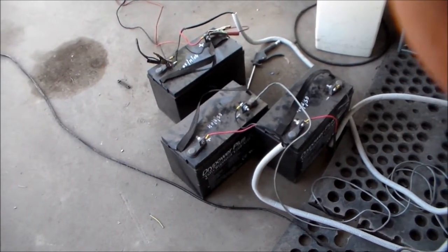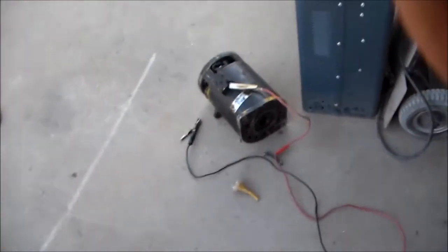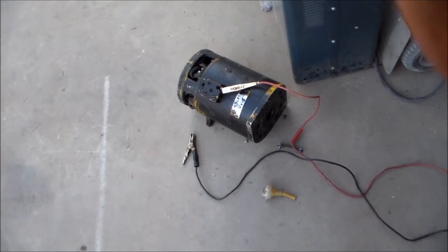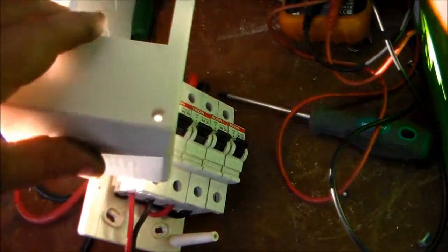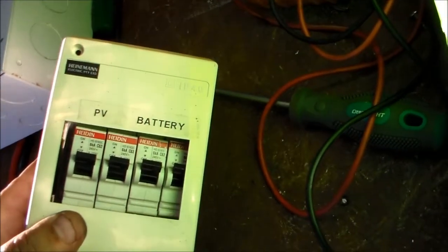Batteries all hooked up in parallel. I've been using the 36 volt motor as a load source — draws about 13.5 amps at 12 volts. There's the PV and battery breaker box, PV and battery, 63 amp breakers.